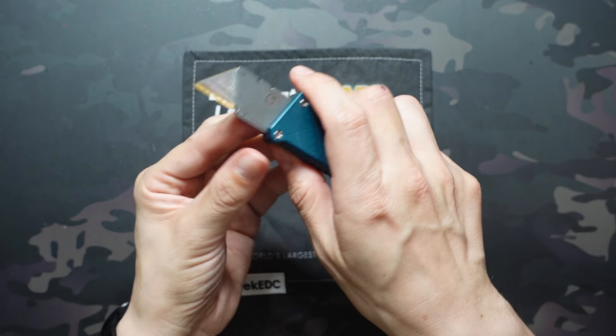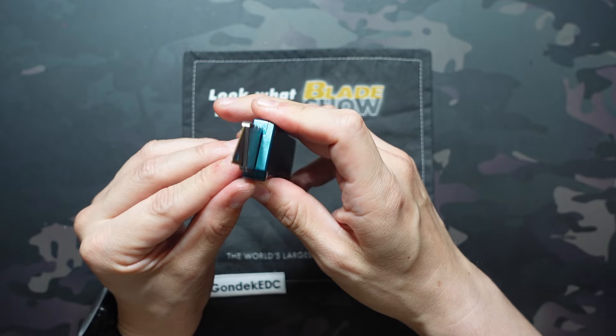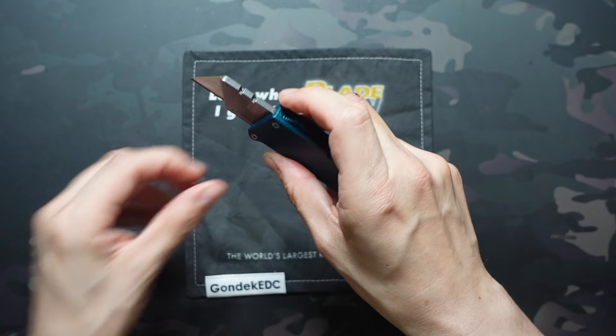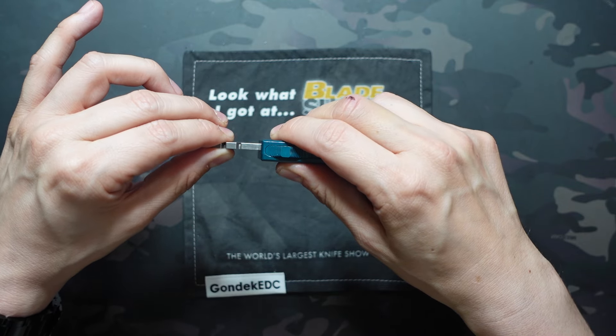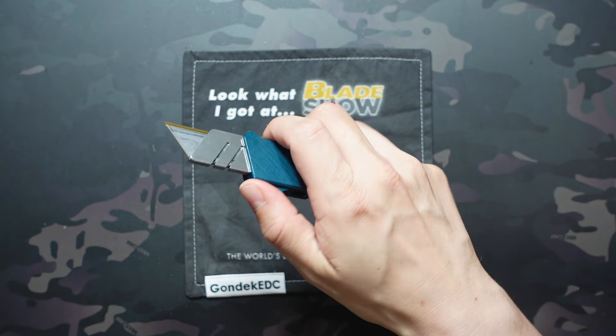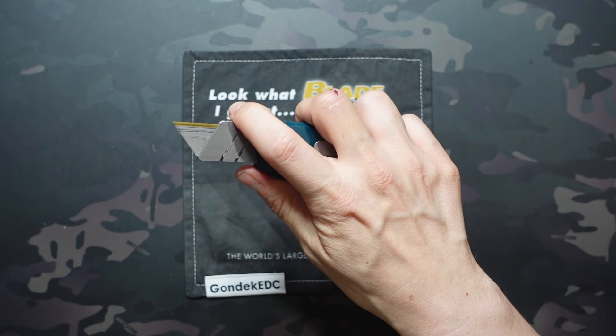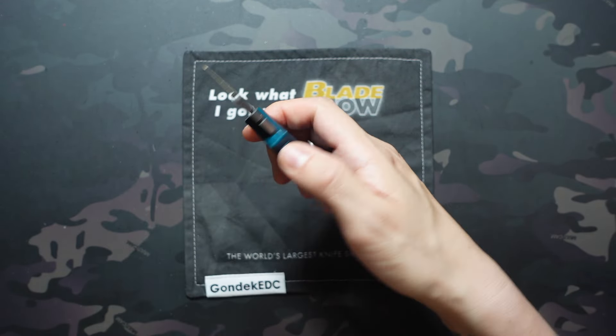We have this housing for the blade that's pretty much the same size as the opening, so you don't get a lot of play. Almost all OTFs are going to have a little bit of play, and there is a minimal amount here — nothing more than I would expect from a typical OTF. Not a lot of front-and-back play; it's almost exclusively side-to-side play, which is great.